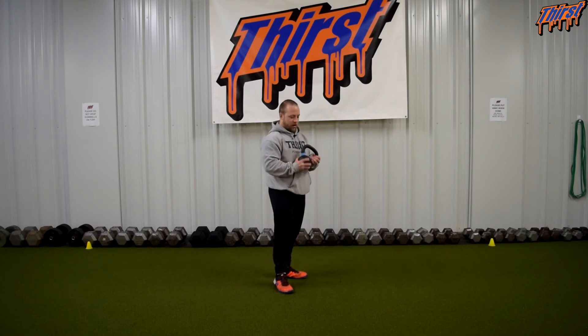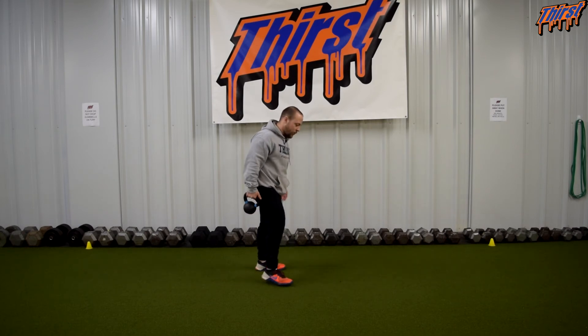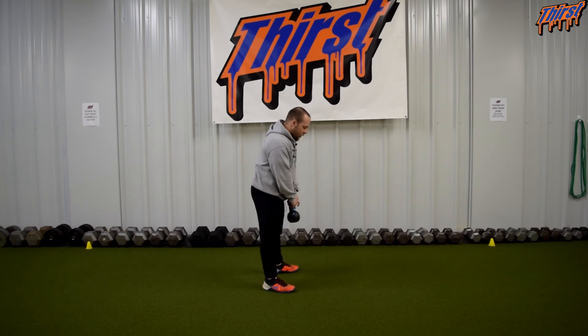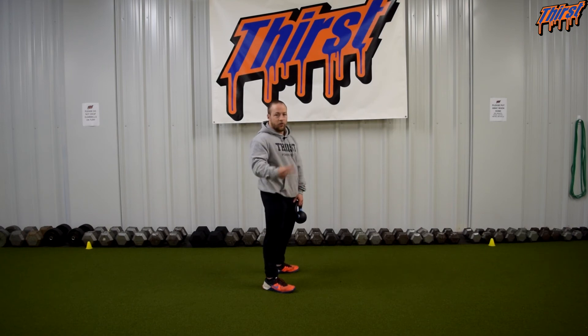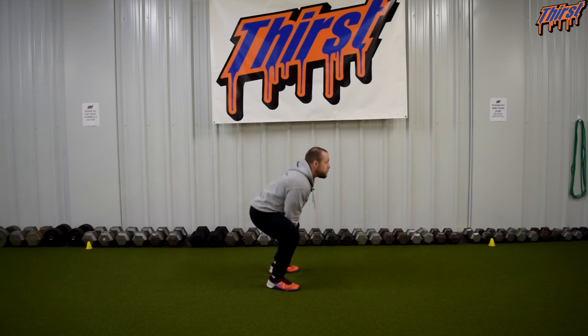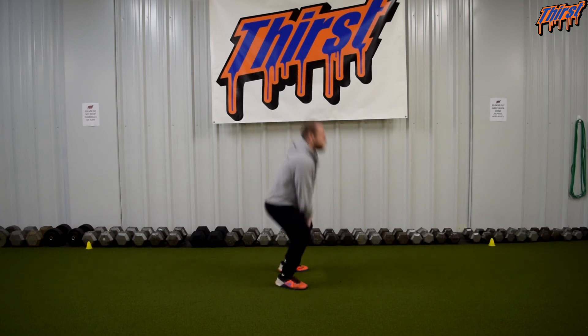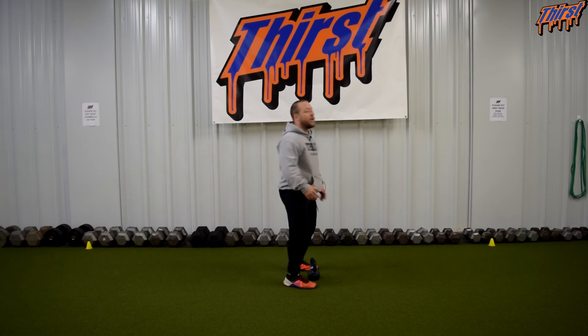So this is a 13-pound kettlebell — this isn't even quite 10 percent for me, so this probably isn't enough; I just grabbed one I had laying around. What we're going to do is I'm going to jump as high as I can with the kettlebell, do three jumps, then drop the kettlebell and do two jumps. All your regular jumping mechanics stay the same, and then we're just going to jump as high as we can once we drop the weight.